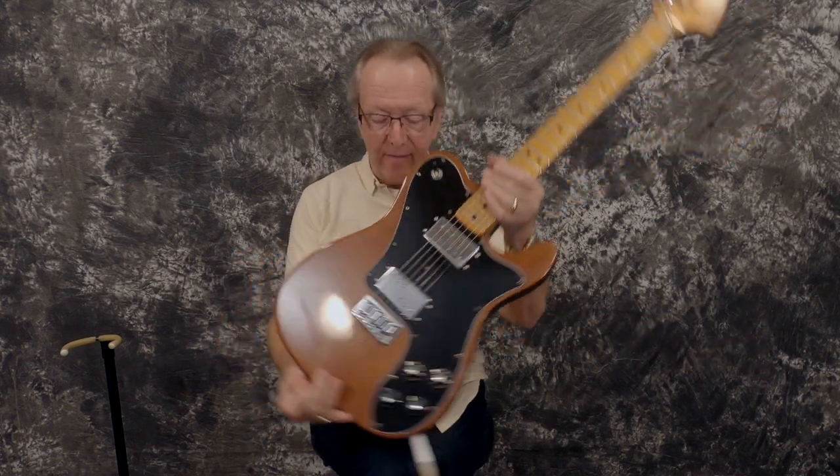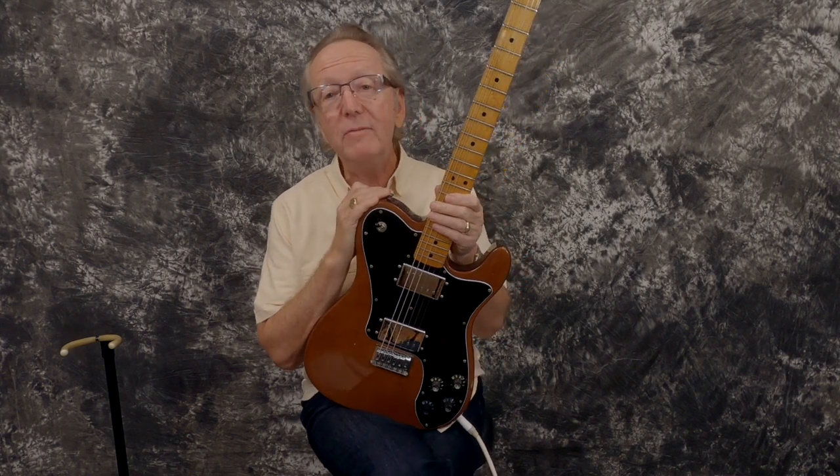Everybody, Lawman Mike with www.lawmanguitars.com. Boy, do I have an awesome guitar for you today. What we have today is a 1973 Tele Deluxe.